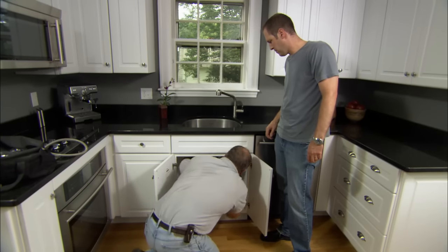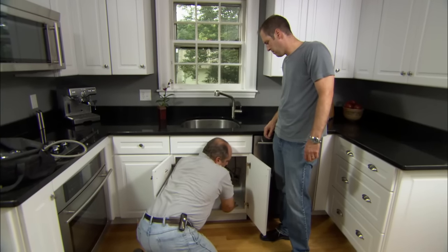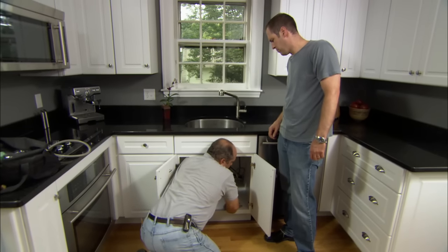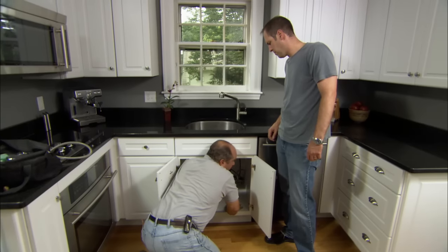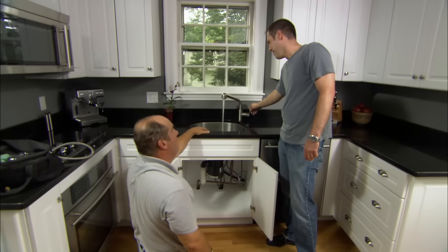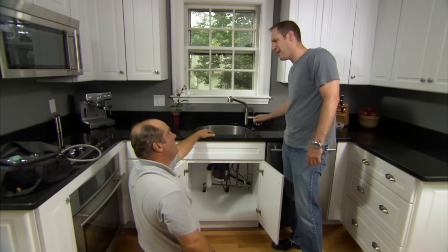First thing I want to do is be sure that valve is fully open. There's almost four turns I could open it. So now try your cold water side. You hear anything? You're going to be kidding me, Richard — a couple turns to the valve fixed my problem?